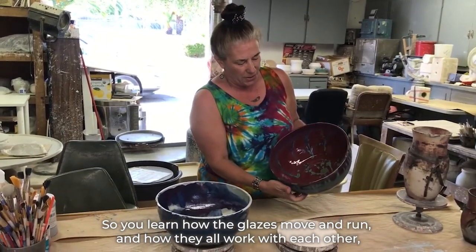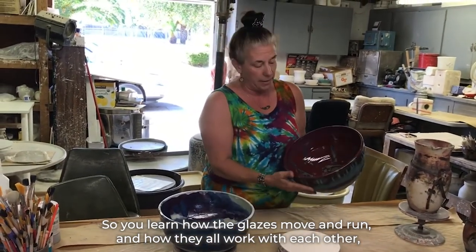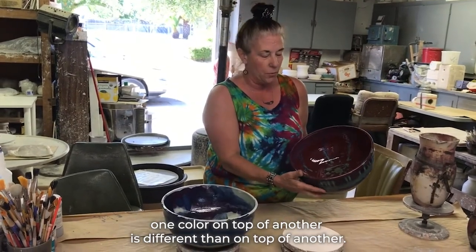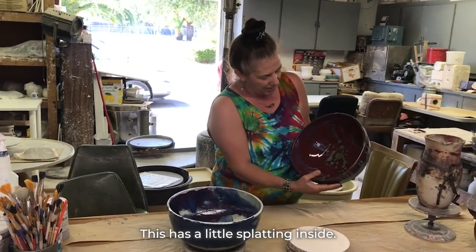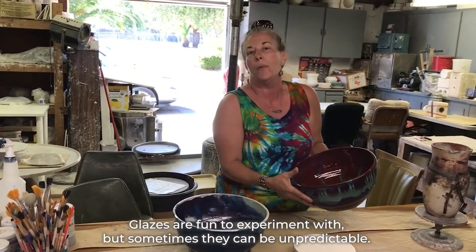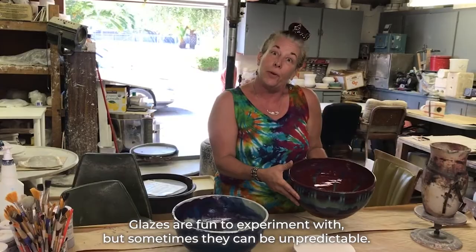So you learn how the glazes move and run and how they all work with each other. One color on top of another is different than on top of another. This has a little splatting inside. Glazes are fun to experiment with, but sometimes they can be unpredictable.